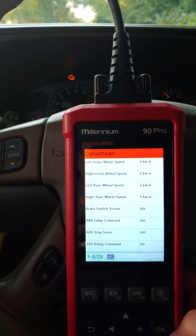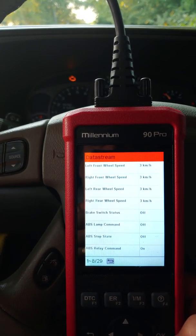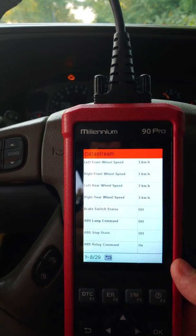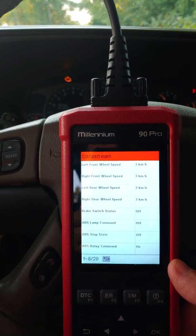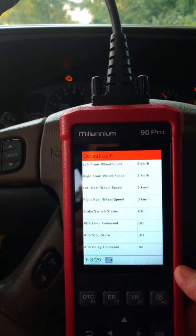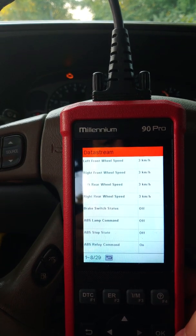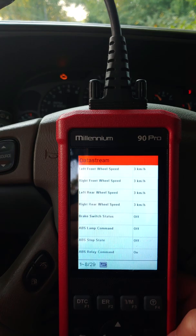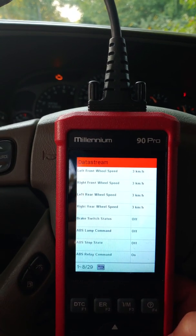In this case, it's my left front sensor. You usually just have to take it all apart, clean it, and clean the rust off it, because it's usually just pulled away from the sensor by a tiny amount — enough to cause this little disruption in the field. Good luck, God bless.